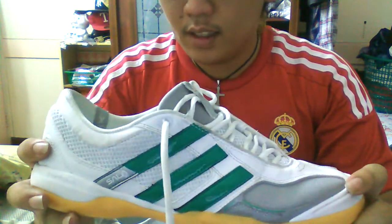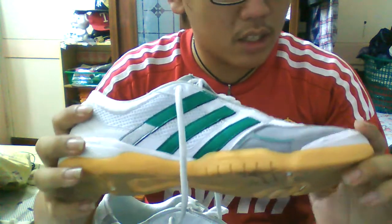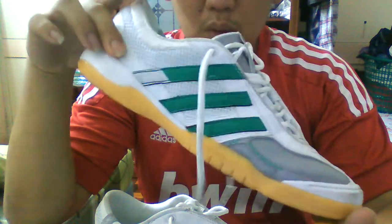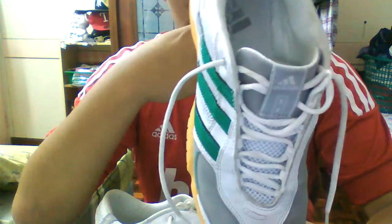I just tried them out and I have to do a review because this is one of the best shoes in the market. I didn't actually care about looking at these shoes because it's Adidas and I'm not an Adidas fan, but I decided to give it a try since it's free.